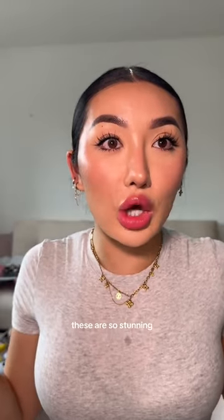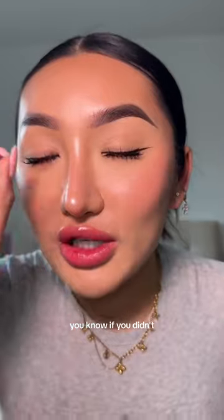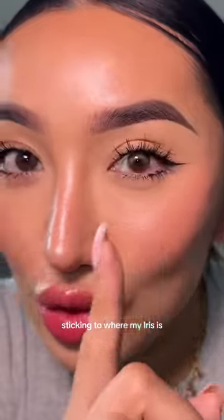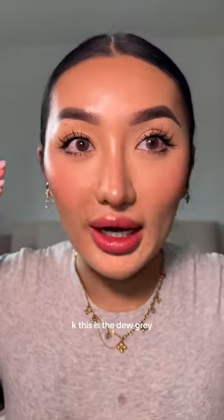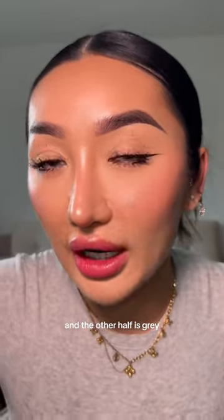These are so stunning — they're like a soft gray. You'll know if you didn't put the contact in correctly when it looks off and isn't sticking to where your iris is, so I need to take this out and redo it. These tweezers are so good. This is the Dew Gray — I like these because half is actually brown and the other half is gray.